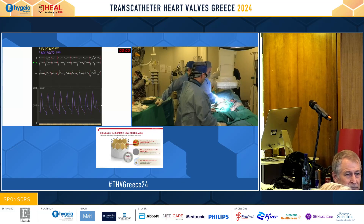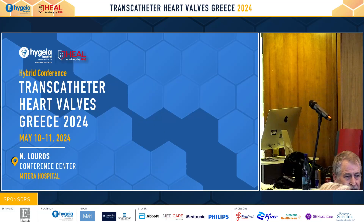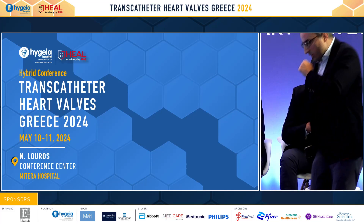Thank you to Dr. Katsianos. The next case will be presented by Dr. Stathogiannis.